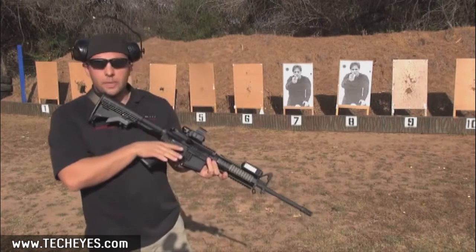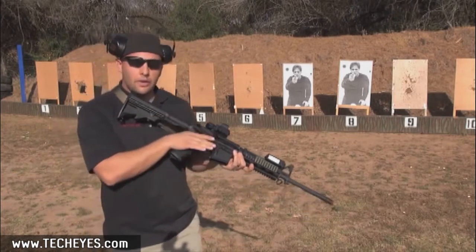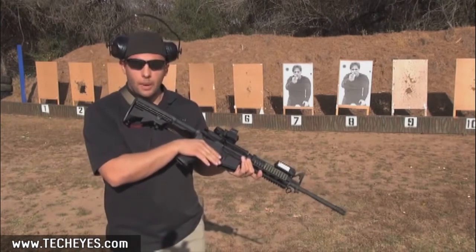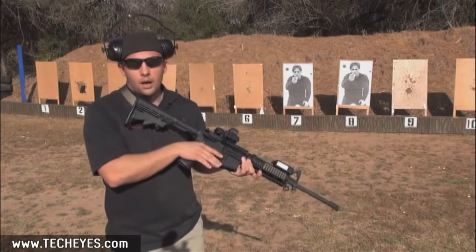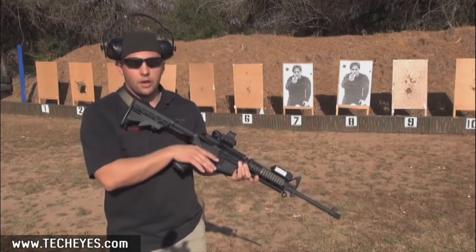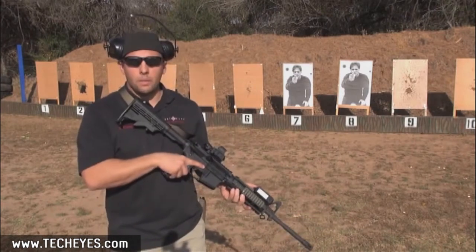As you can see, target acquisition with this particular system is quick and easy. I'm able to get on target, do my control pairs, move to a different target, do my control pairs, and reacquire a target I've already shot with both eyes open to ensure that target's actually down. So get on out there and make your mark.